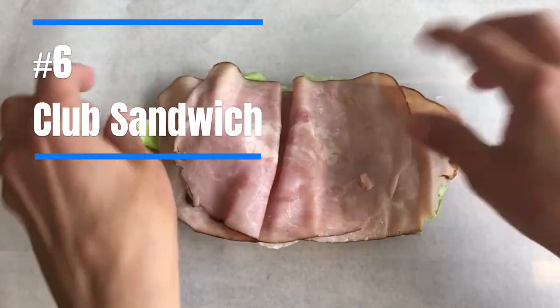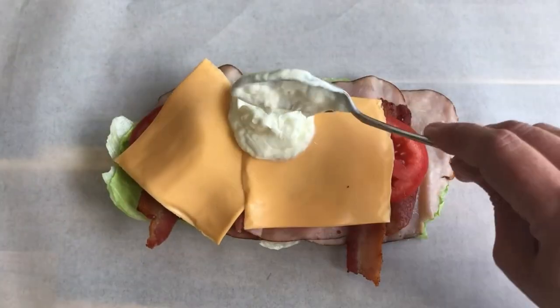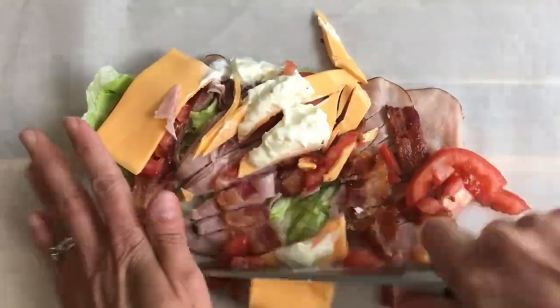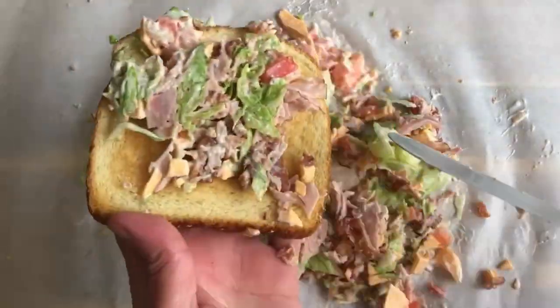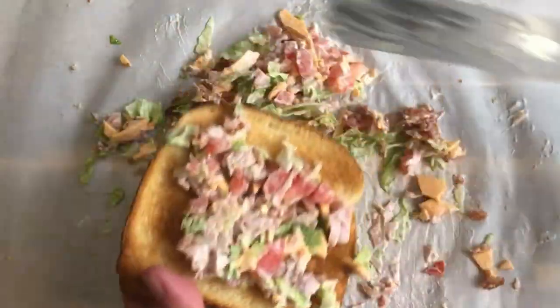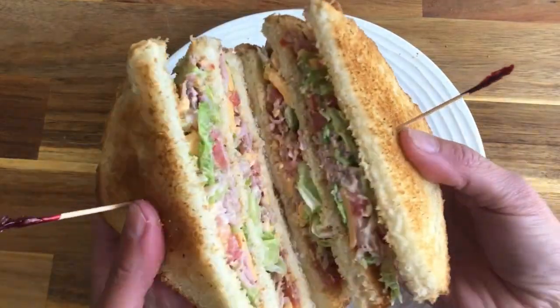What's more classic than a club sandwich with ham, American cheese, bacon, lettuce, tomato, and mayo? Chopping the ingredients up and mixing them together brings a new spin on a lunchtime standard. Served between three layers of toasted bread, a chopped club sandwich will have your guests wondering exactly what they're being served, at least until they see those telltale frilly toothpicks.